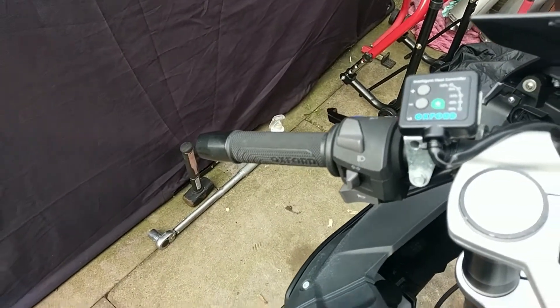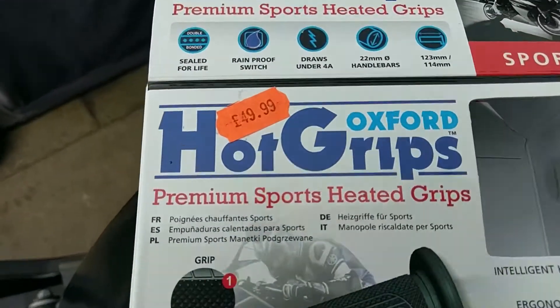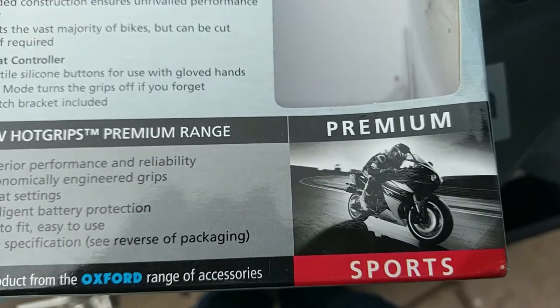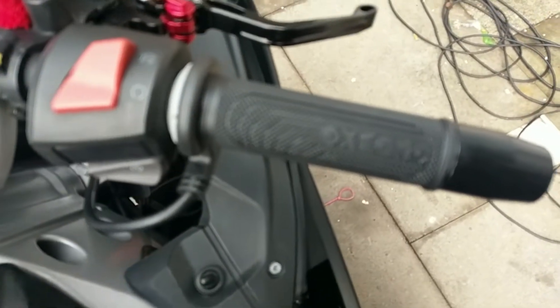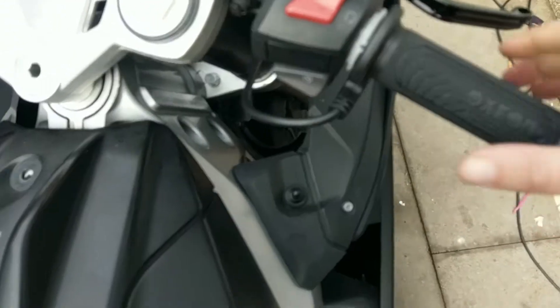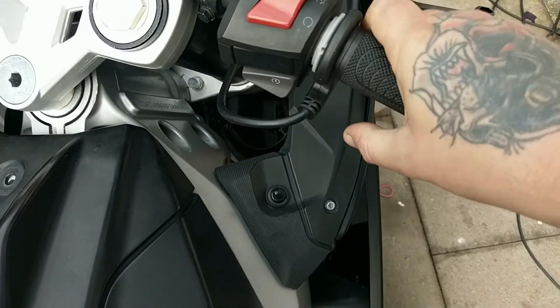Considering the cost — £49.99 — they come in different versions as well. I bought the sports ones, and the only difference is the thickness of the grip, but the sports version is really comfy.